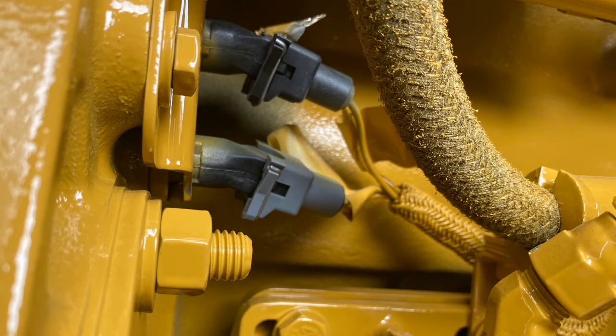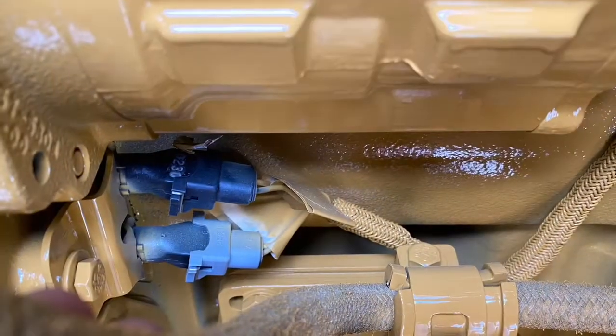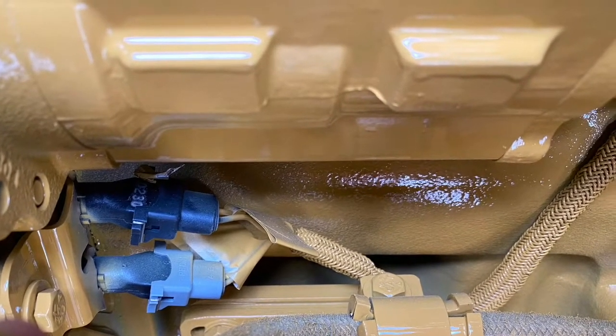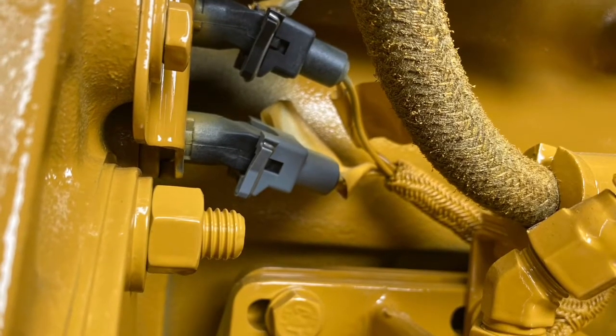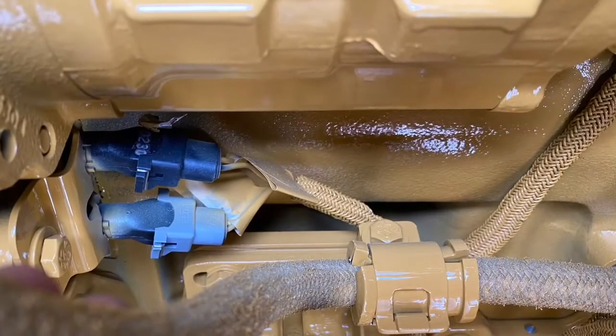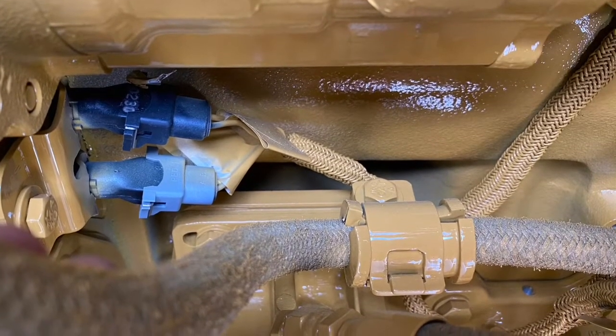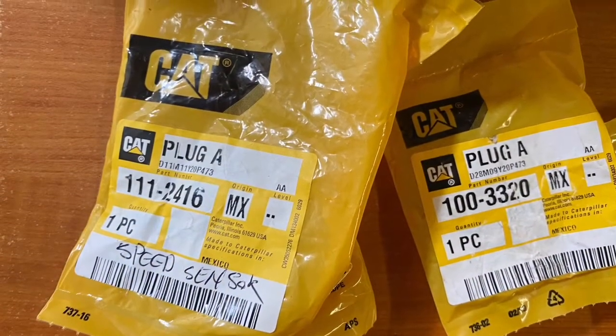In this video we look at making new plugs for our speed sensors — that's cam and crank speed sensors on an industrial CAT engine. You can't buy the short harness that goes from the plug to the main harness; you'd have to buy the entire harness if you want to replace these plugs. So it's a handy thing to know if one ever breaks or you're having a problem with a plug.